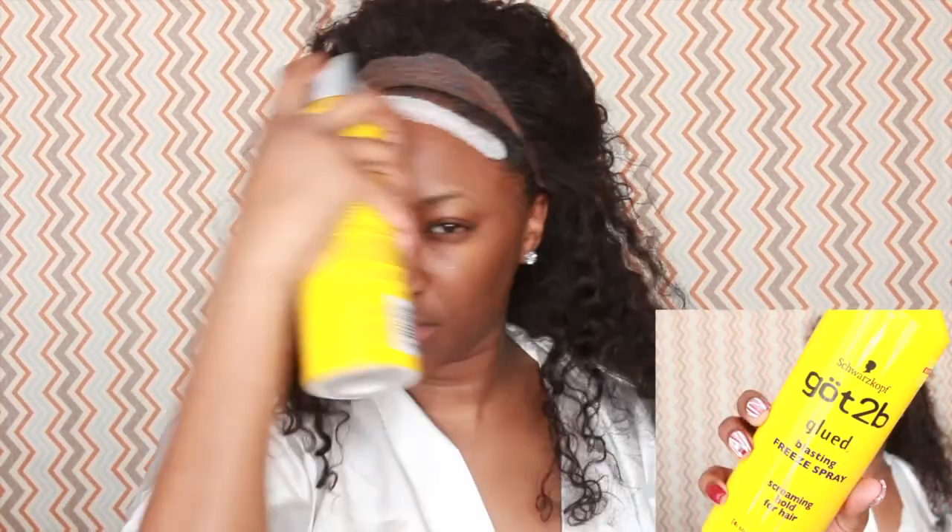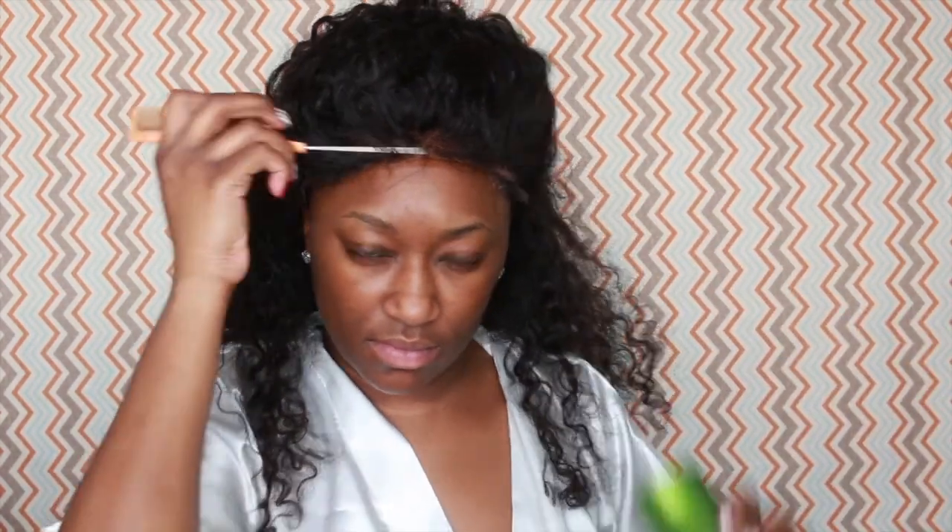Once I decide where I want the wig, I flip the lace back and I take this Got2b Blue spray. This Got2b Blue has such a strong hold on it. I decided to place it right before my hairline and then put the wig directly over the spray.